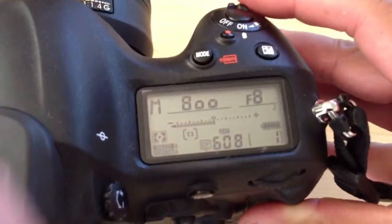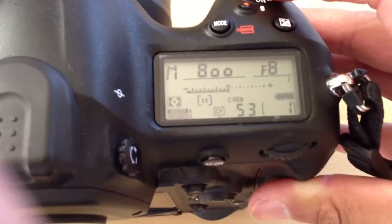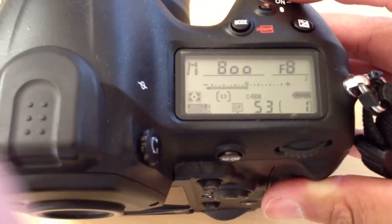As you can see, it could hold about 608 RAW plus JPEG fine shots, and the buffer could hold about 53 of those as well.